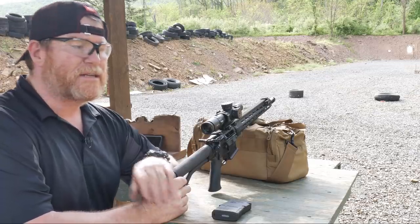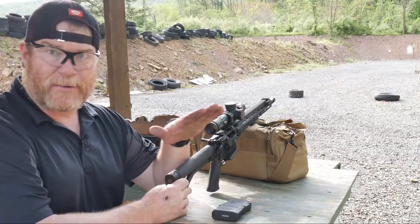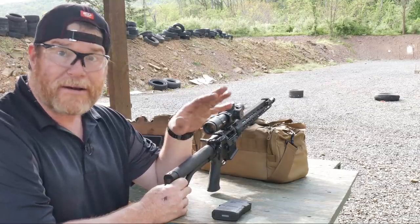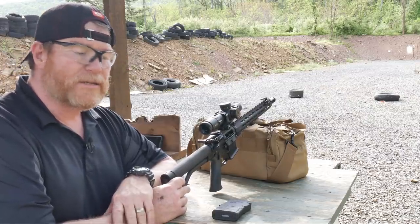All right, guys. Good old boy 32 here. Check it out. We're sitting out here at the Methuen County Sportsman's Association. I'm on a short little 50-yard range. This thing is actually pretty cool where we are — I feel like I'm in my own little private area. Being it's 50 yards long, it's perfect for testing stuff.